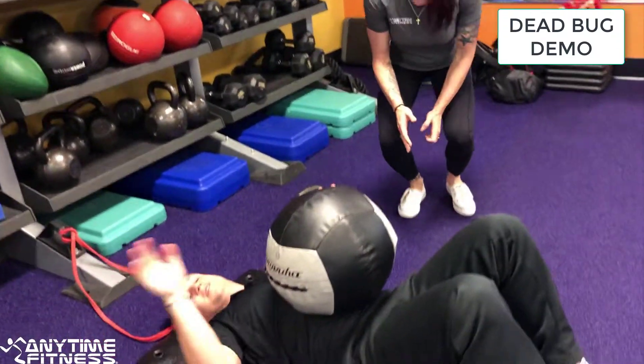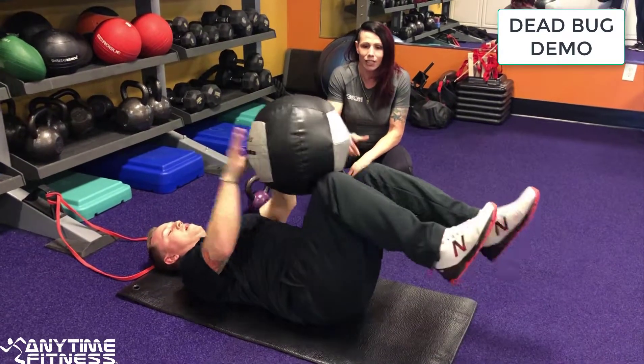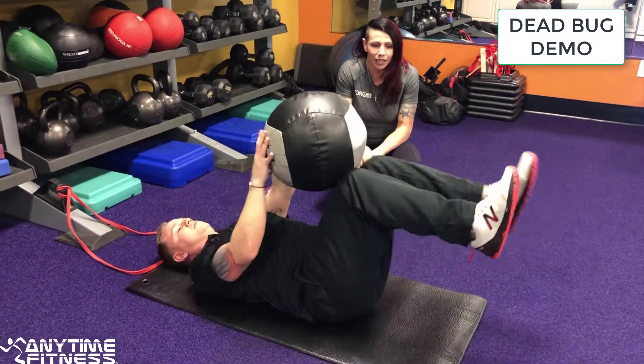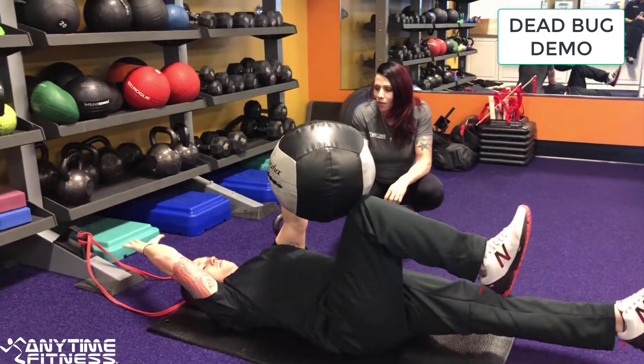The first variation of Dead Bug we are going to use is with the ball. You're going to take opposite hand against opposite knee and slide it over to the other knee. Notice he's going back and forth, keeping his foot up and the other arm stretched out.